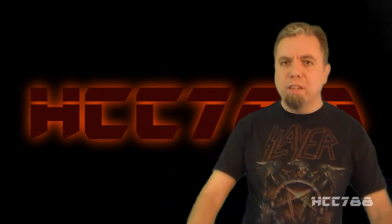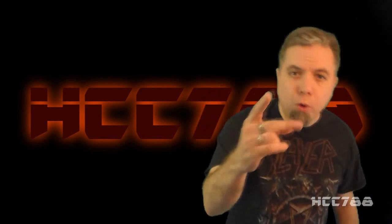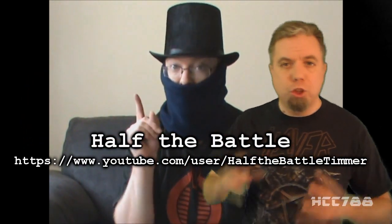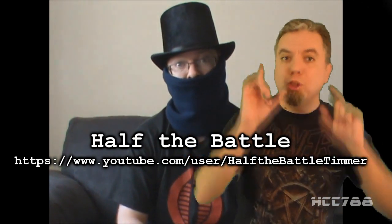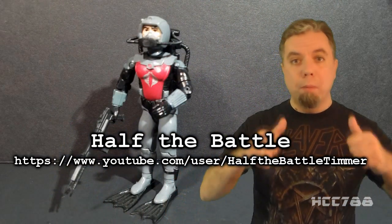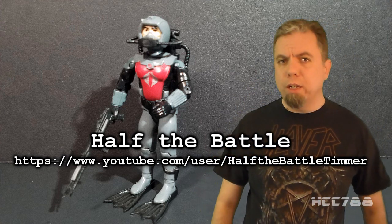Hey everybody, HoodedCobraCommander788 here, and thank you to Max Rebo's Ghost Music. The figure for this review came from that sweet box of 90s figures he sent to me. I have two important things to say before we get started. First, Timur from Half the Battle has launched a charity appeal. If you donate to a charity that benefits children, you'll have a chance to win a rare Tiger Force Psych Out figure. I am sweetening the pot — whoever wins Timur's drawing will also get a complete 1985 Cobra Eels action figure from me, including the figure, all accessories, and that hard-to-find air hose. Check out Timur's video for details. Let's show how generous the G.I. Joe community can be.